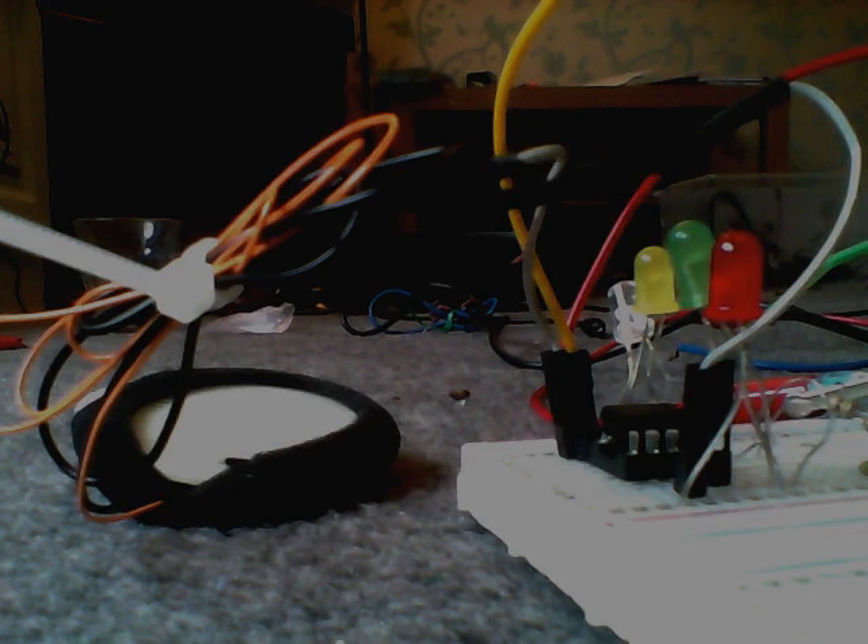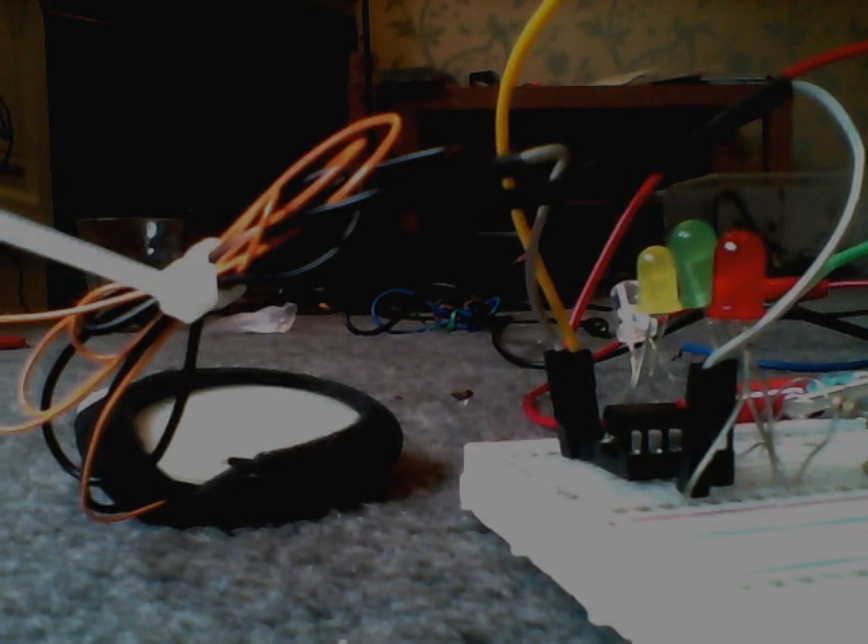I have a speaker from an old headphone, I have 4 LEDs, and I will show you how it works by connecting it up with some battery.